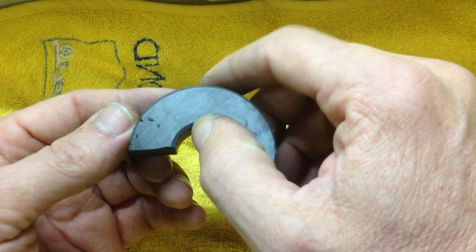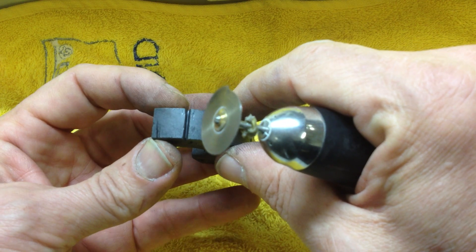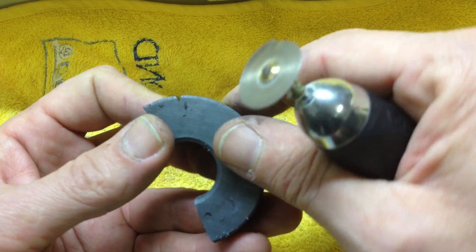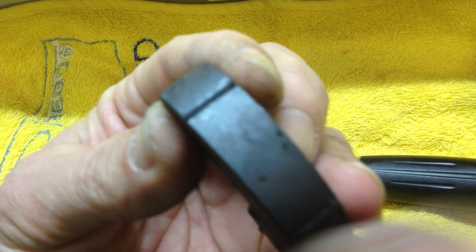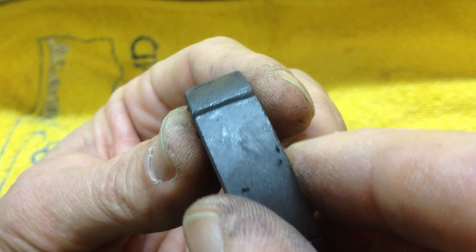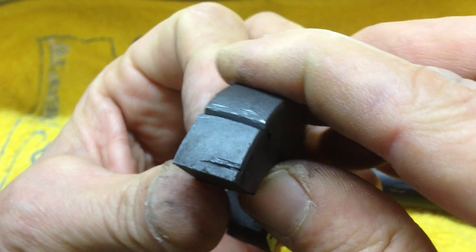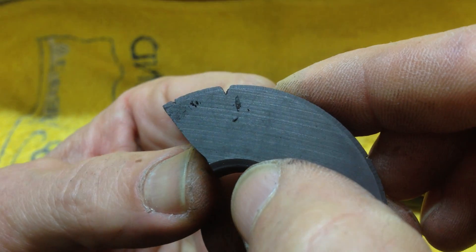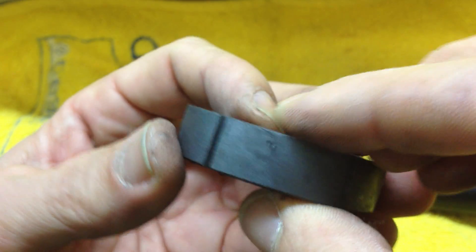I've been looking at their videos and I thought I'd do a how-to on how I cut my magnets, because I've been able to improve my technique. As you can see here, I can get pretty good cuts now — they're clean, they're smooth on the side with minimal chipping. I can go as deep as I want and they're relatively quick and easy to do.